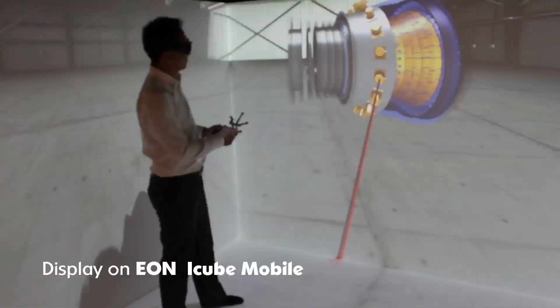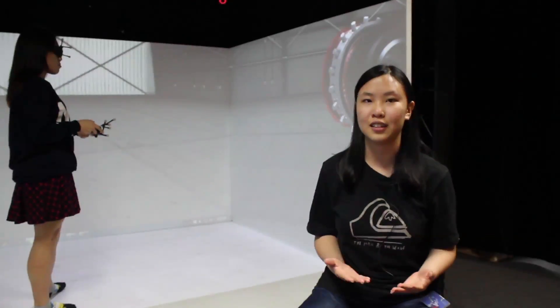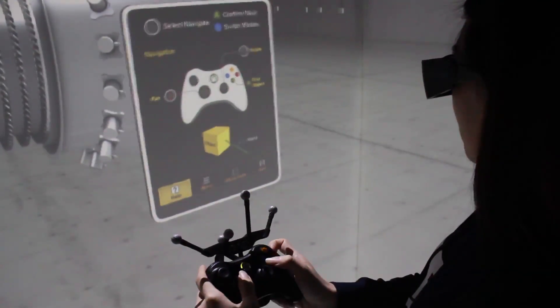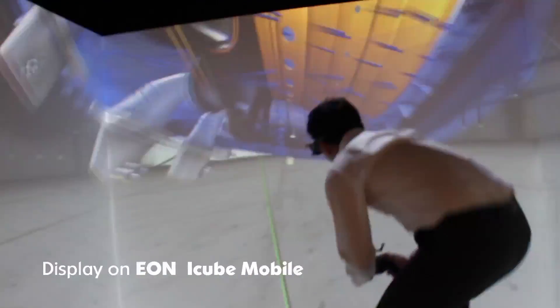My plan in the iCube is a lot more interactive, a lot more fun. When you are surrounded by those four screens, you can actually interact with the objects, the models. You can actually see the scale, the depth of the models.